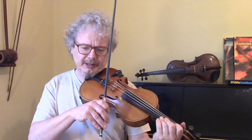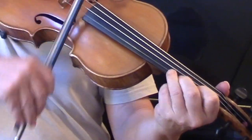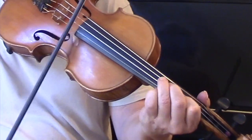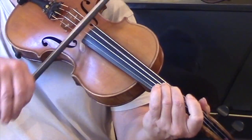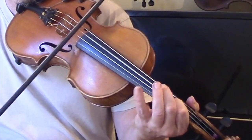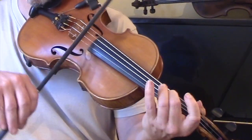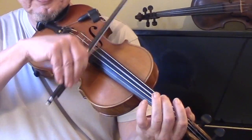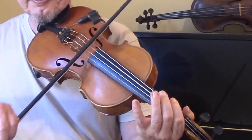I'll show you how to play the second half down an octave, because not everyone likes playing in third position. You've probably noticed that I'm playing quite a few open strings — open string drones, you might call them.